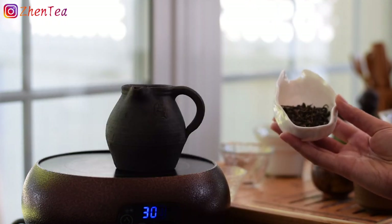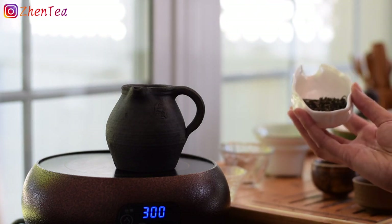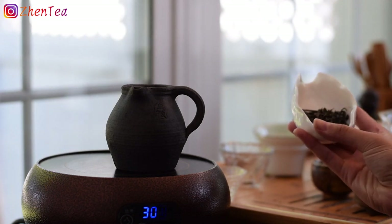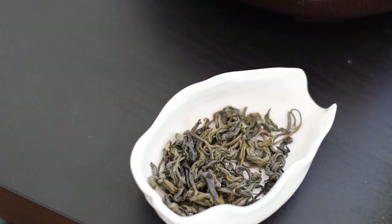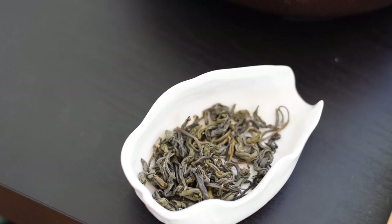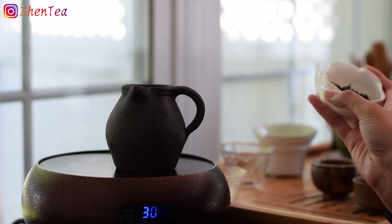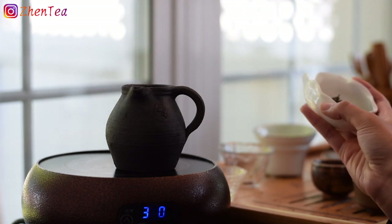Lately we've been really enjoying traveling with this tea because when you brew it in a thermos, it is so sweet — almost like drinking honey water. It's not bitter, not strong, but it has that character. It's very unique and difficult to over-brew. It's one of our favorite green teas to bring in a thermos.